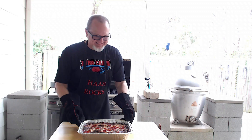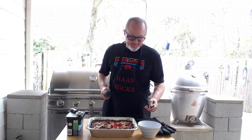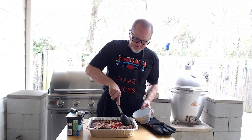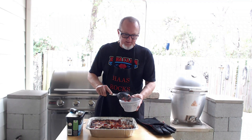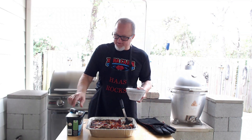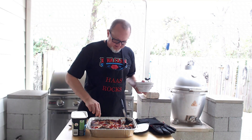Very important — let this cool down for a while. Speaking from experience, let it cool down. Now this is good on its own, maybe even with a little caramel drizzled over the top. I'm not a big dessert person, but when you get that nice crispy top — and we're going to put some ice cream on top of this — you just can't beat it. Just a little self-control.